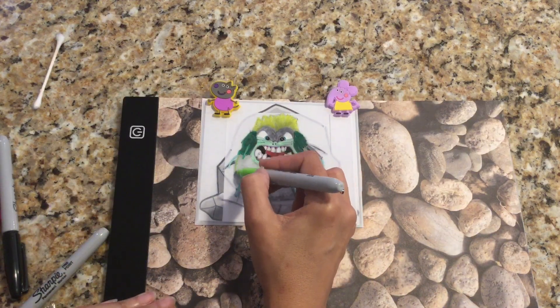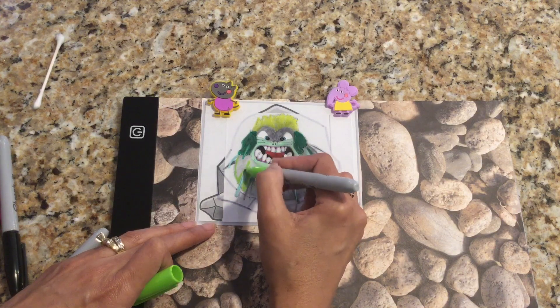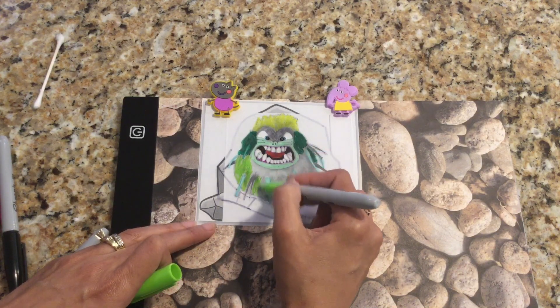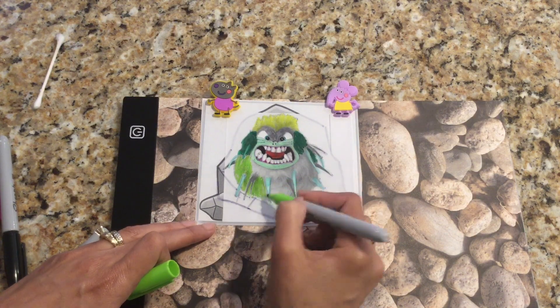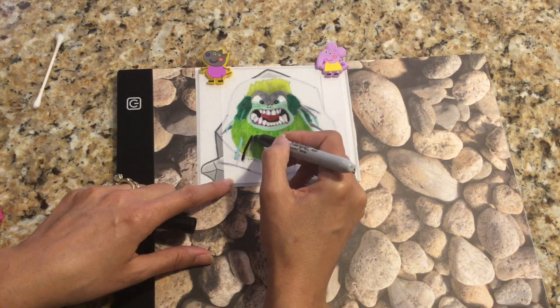Now it's time to color in the main part of Tremor's body, which is bright green, so I'm using my bright green Sharpie. Once I finished coloring the green, it was time to add the black spikes.